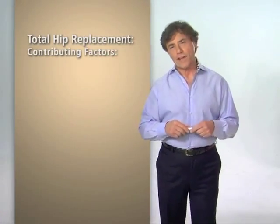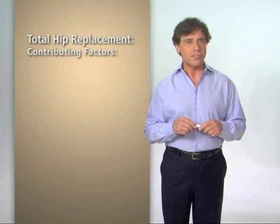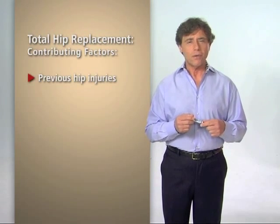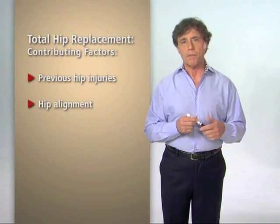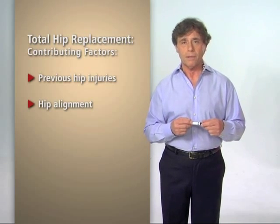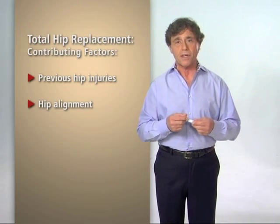There are several factors that can contribute to the development of hip osteoarthritis, and any one or combination of these factors puts you at elevated risk. First, previous hip injuries — these can be from sports injuries, fractures, or any previous trauma to your hip. Second, hip alignment: the alignment of your hip can be altered by a previous fracture or injury, or it can be congenital, meaning you were born with it. Think of your hip as a balanced tire — if it is out of alignment, it leads to wear and tear on the surface with the most pressure.